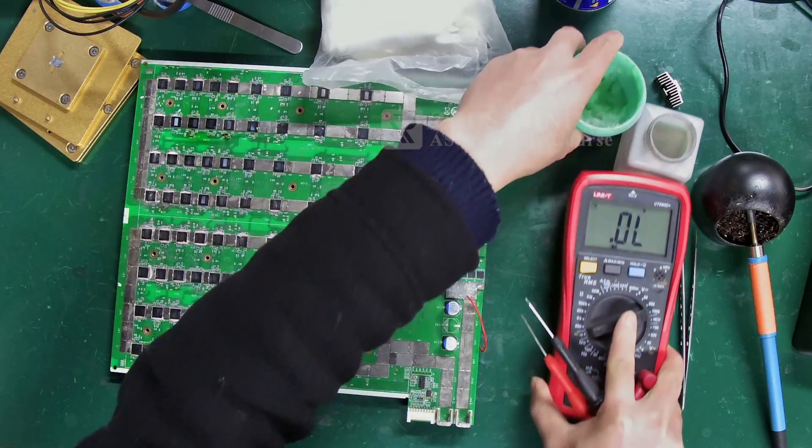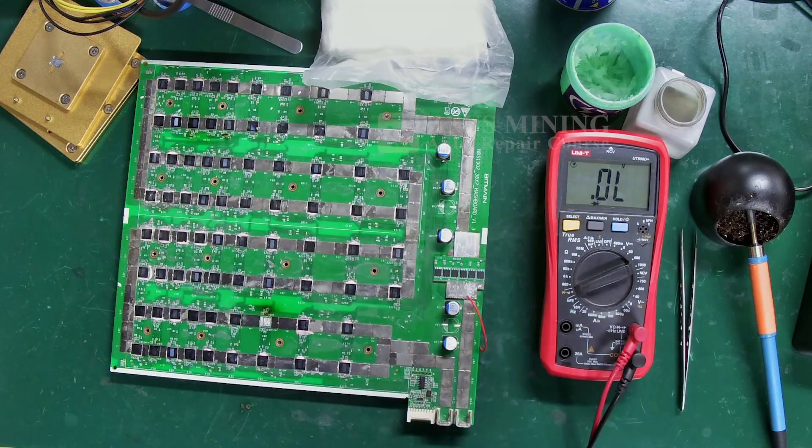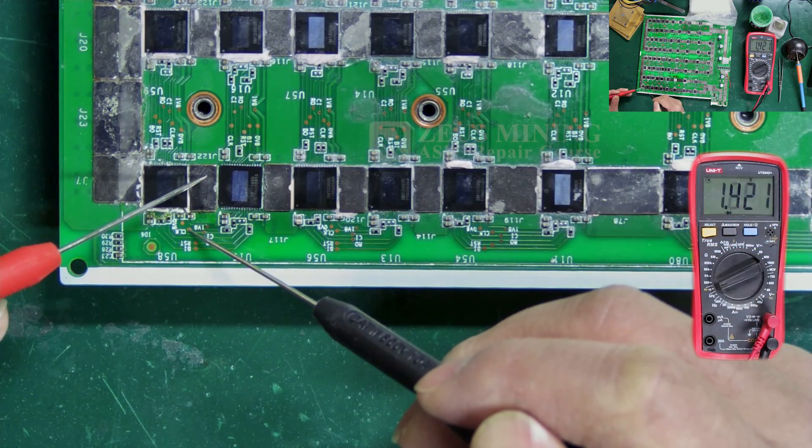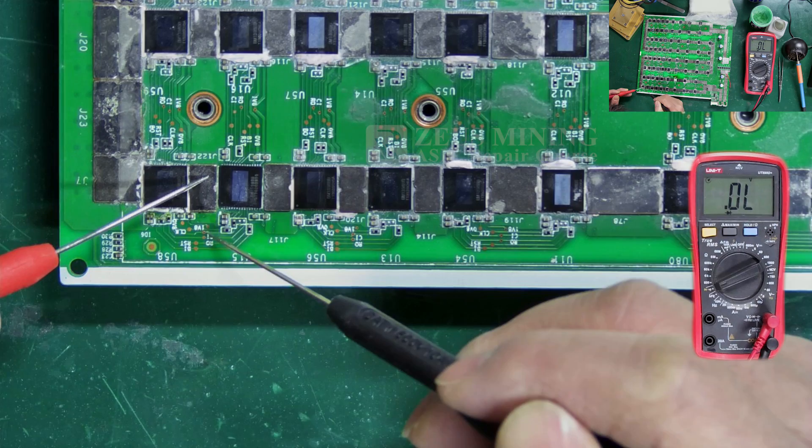Set the multimeter to diode gear, and compare the readings to a normal hash board.